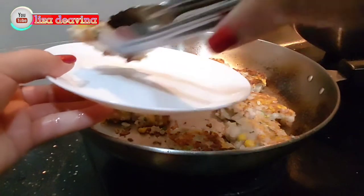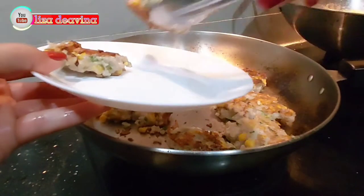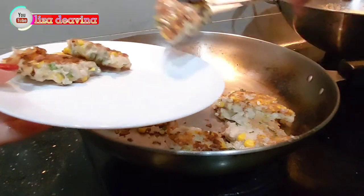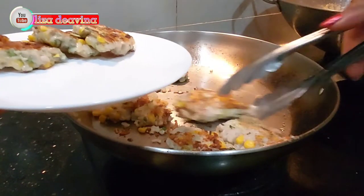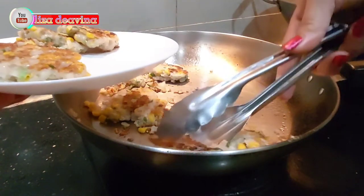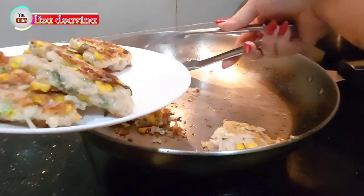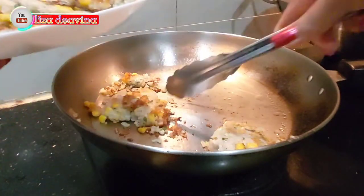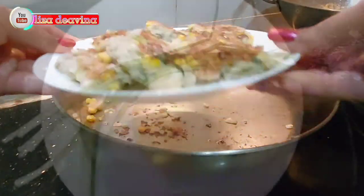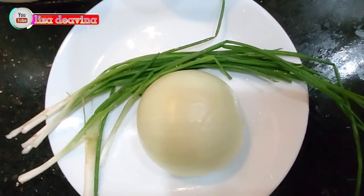Assalamualaikum warahmatullahi wabarakatuh. Halo sobatku semua, jumpa lagi dengan Lisa Deavina Channel. Hari ini saya mau berbagi resep Goreng Ikan Giling dan Jagung Ala Chinese Food Hong Kong. Ayo teman-teman kita simak videonya. Kita siapkan bawang bombay,